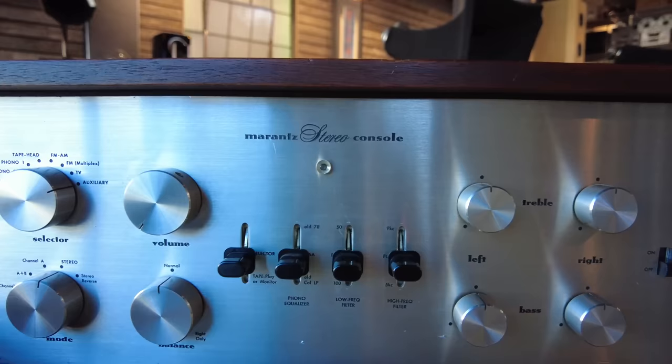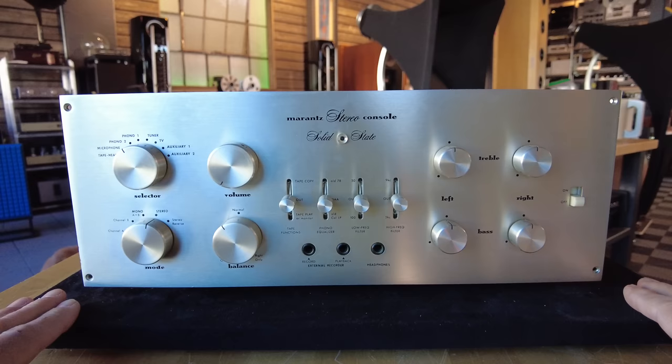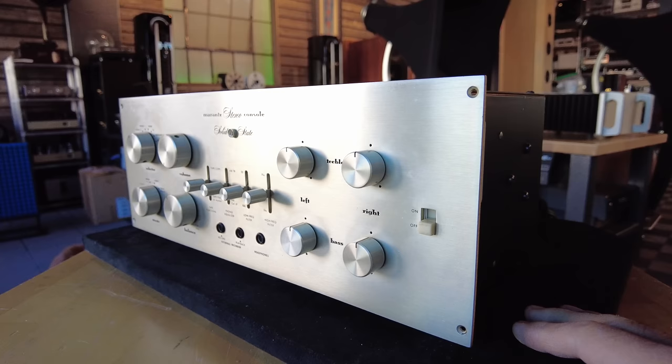This is a Marantz 7T. The 7 we just saw is the old tube unit — this is the solid-state variant of the 7T. Very similar layout; the controls are pretty much all the same. What's internally is very different. Again, independent left and right treble and bass controls, tons of inputs and outputs.